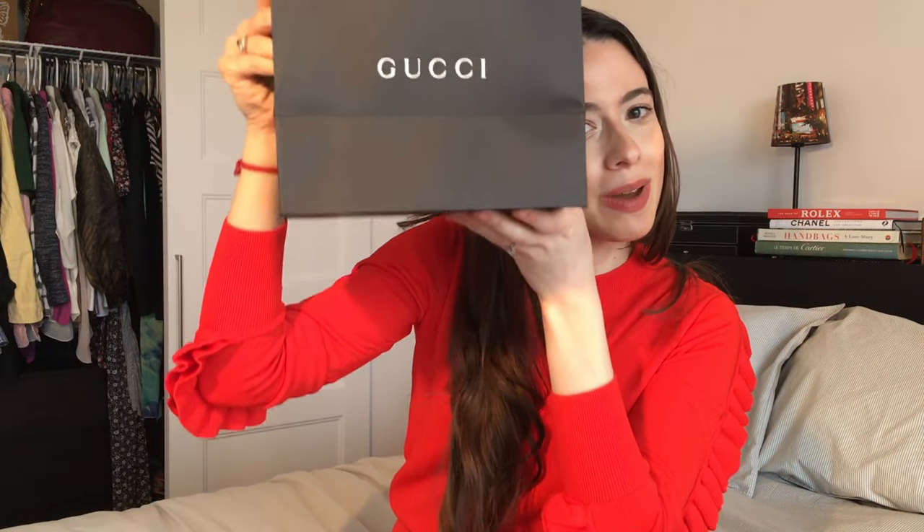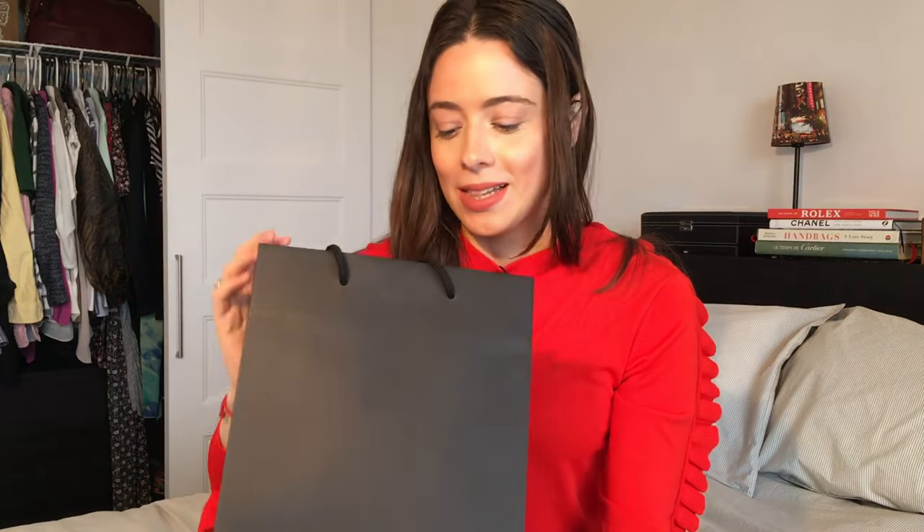So in today's video we're going to be unboxing my newest Gucci addition to my collection, as you can see by the bag I'm holding. I can't wait to show you guys exactly what I bought, so without further ado let's get to it.